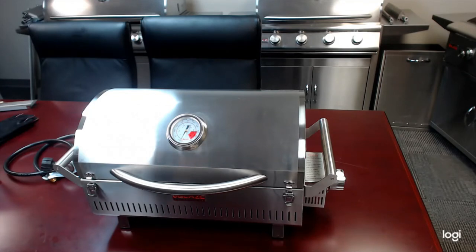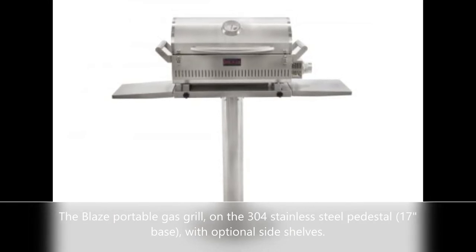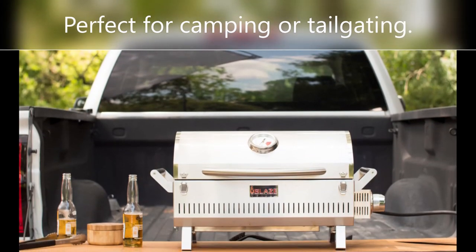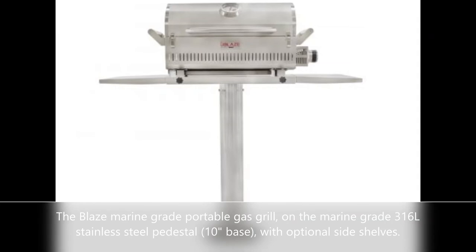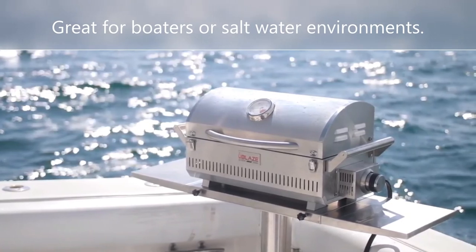I don't have the pedestals in the room with me, so I'm going to drop a couple of those pictures in right now. There you have it — the Blaze Portable Pro Luxe Gas Grill. Thank you for your time. Stay tuned for more Blaze product overviews and recipes and whatever else on this YouTube channel. Thank you so much.